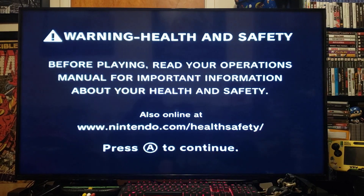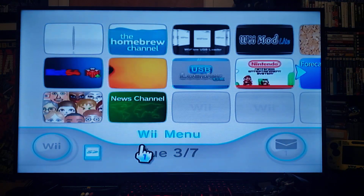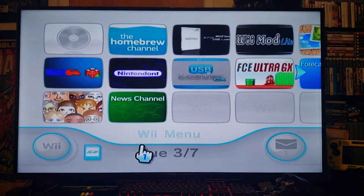Today we'll be doing the Super Nintendo emulator, the SNES 9X GX.